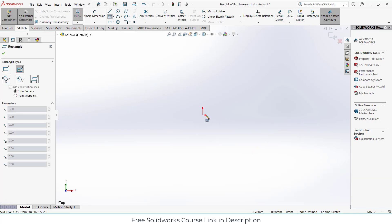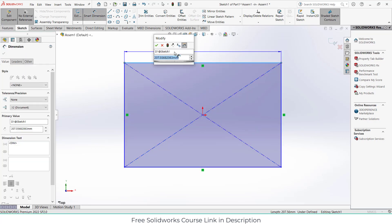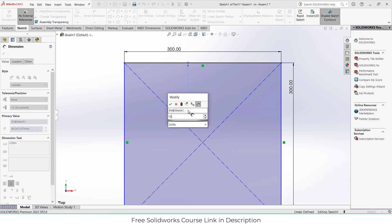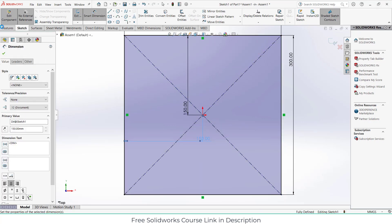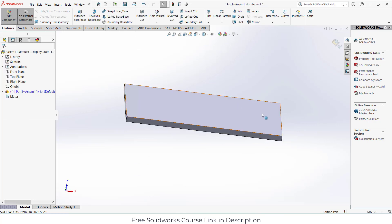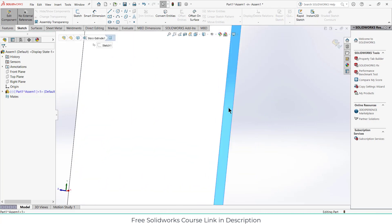Draw the rectangle as per your requirement. In my case 300 by 300 is fine. All dimensions are in millimeters. Give it a dimension of 150 mm as per requirement, then select this face and click on sketch.